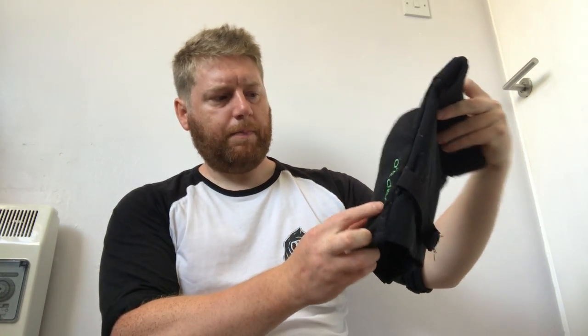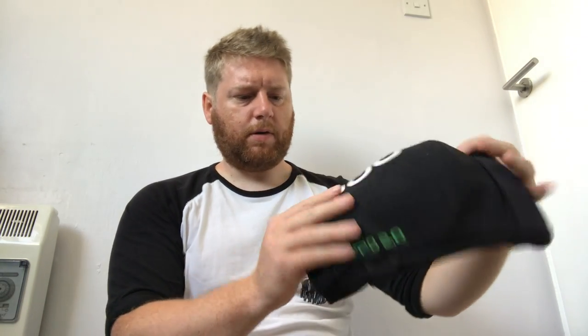Gloves — I just use the same ones for both disciplines. I've got about eight pairs; some last one ride, some last years. I always wear gloves when riding downhill. Knee pads for downhill are different — I use the POC VPD2. These have D3O as well but are a lot stiffer and less flexible than the 661s I use for enduro. Since I'm getting uplift I'm barely pedaling, so the stiffness doesn't matter — for descents only, they're absolutely spot on and stay in place all day.